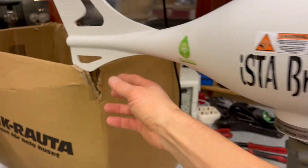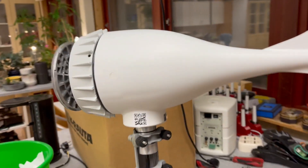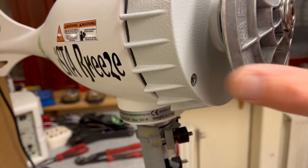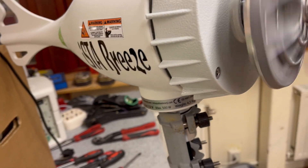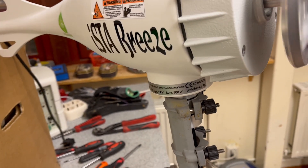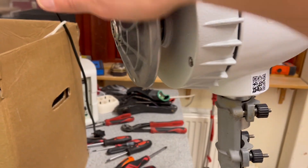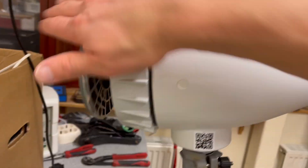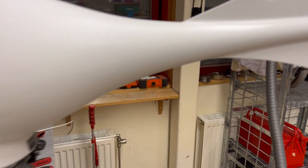It really vibrates a lot, and it's not because of this. This is nice, but there's some kind of sound. You can feel it vibrate.